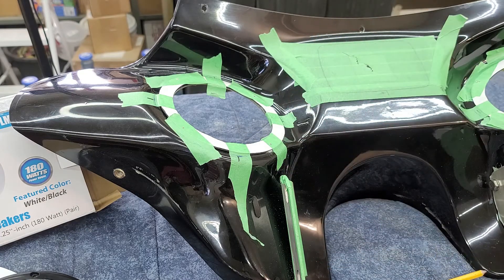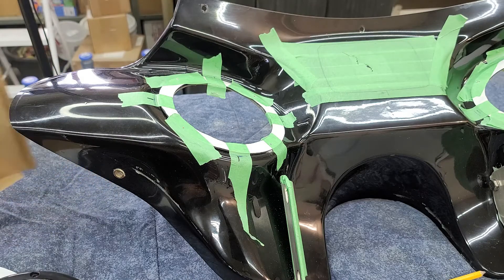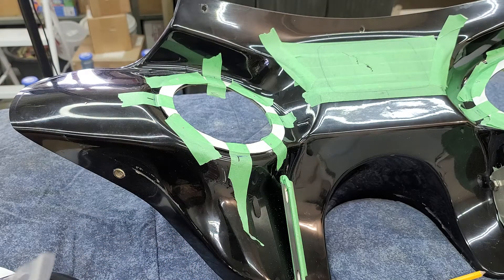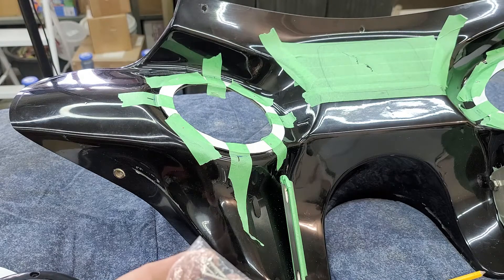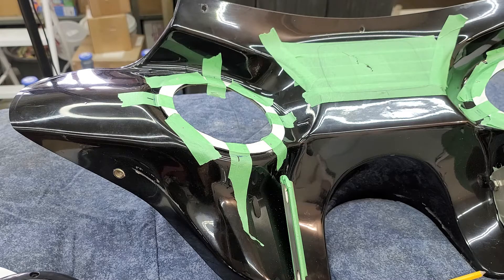I can now take that gasket off and I'll have my locating holes for my speakers. These speakers also came with screws because they're meant to go in a boat, which has a fairly thick wood backing behind the fiberglass — that's why they ship them with those screws. But I'm not going to use the screws; I'm going to use some stainless steel bolts, which I still have to source. Once I have the bolts, I can drill the proper size hole and install the speakers.